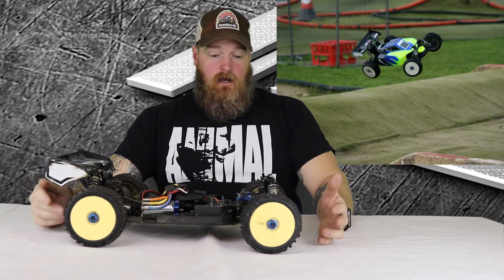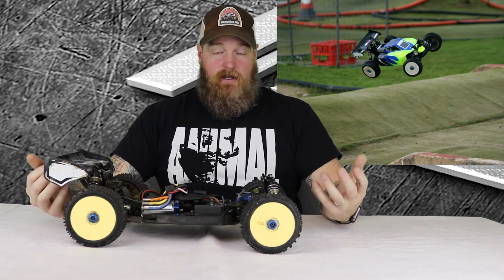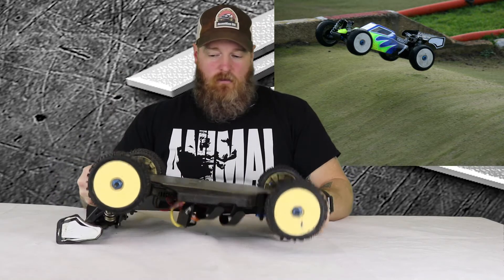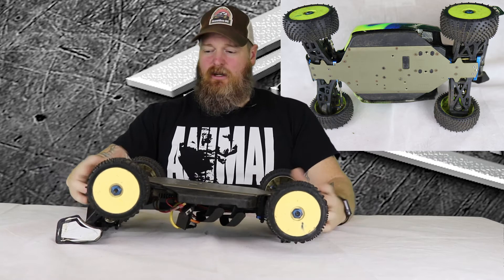This thing is just phenomenal — absolute blast to drive and stupid fast. As far as racing, you can dial it in pretty well and it handles really nice. Just got to do some setup with it and it just does well. I replaced the whole chassis for like 25 to 30 pounds back in the day.